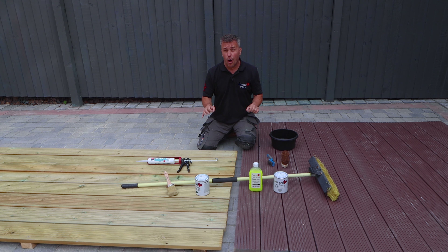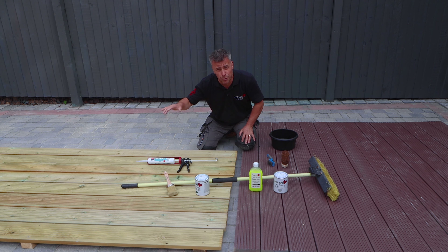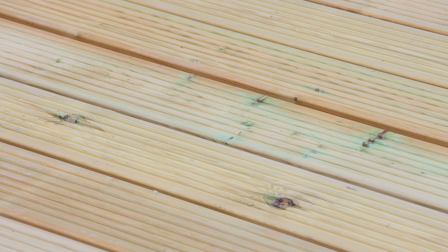The two sections I've got are the same material. However, this one has already been painted and this one has come directly from the manufacturers and has been tonalised with a water-based wood treatment. It's vital to ensure that the surface and structure you want to paint is in a suitable and dry condition. Preparation is important because if you fail to prepare, prepare to fail.